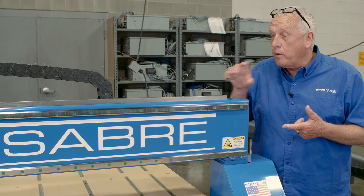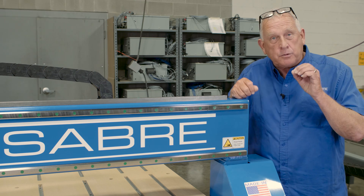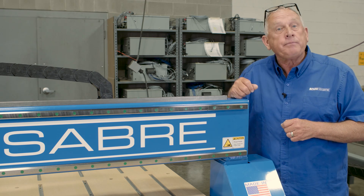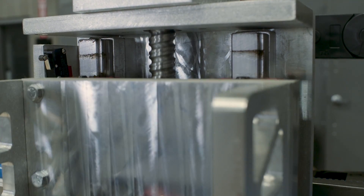In the X and Y axes, we use rack and pinions. We use the largest rack and pinion drive systems in our class. And in the Z axis, which is really the most precise, we use ball screw.